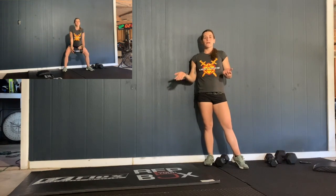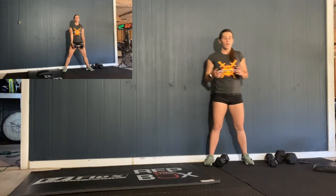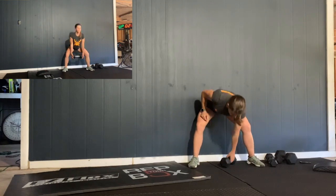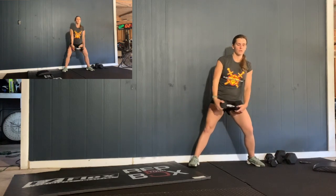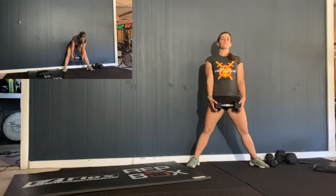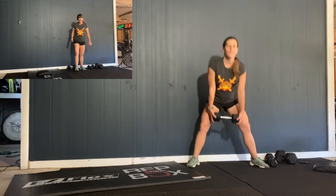From there, you have one minute of sit-ups, which we all know, and then one minute of sumo deadlifts. We did these on Saturday, so just think back — nice wide stance, chest up, down and up. We want to see your chest up, not your chest down. It's really a cross between a squat and a deadlift.